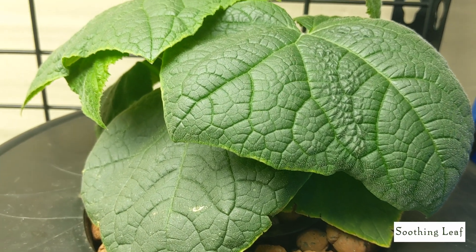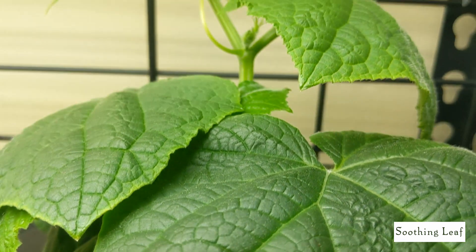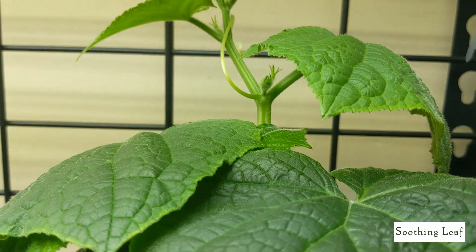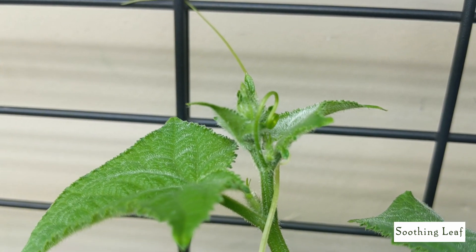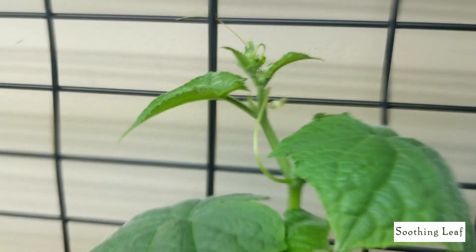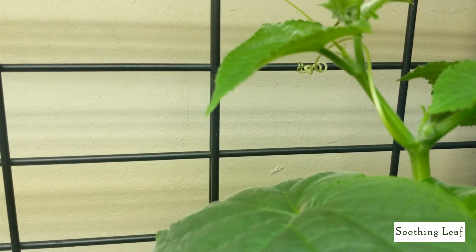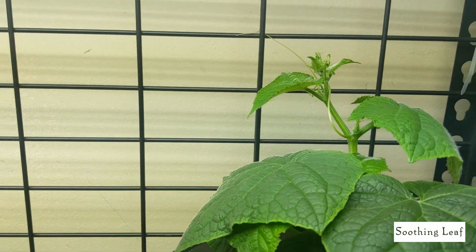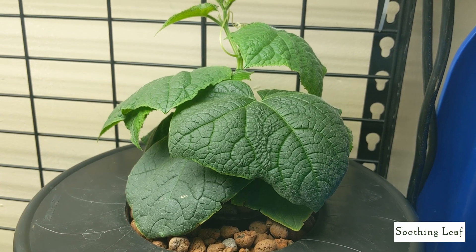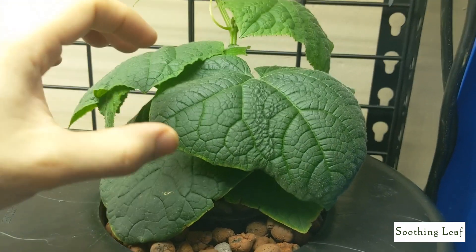Looking at the plant right now, it looks really beautiful. The Maxi Grow nutrient seems to be doing really well for me — the leaves are looking just really gorgeous, a really deep green color, and it looks very healthy. I don't see any signs of aphids, spider mites, or any infestation of that nature. The only thing I do notice is the very old leaves are looking a little bit weird.